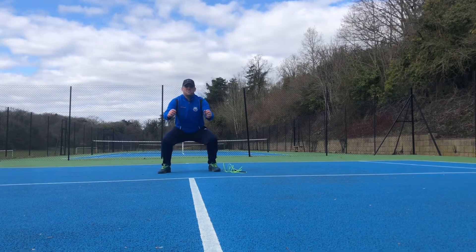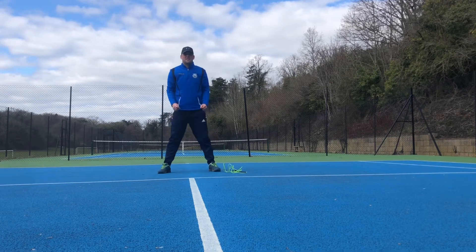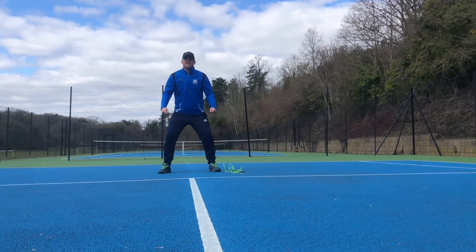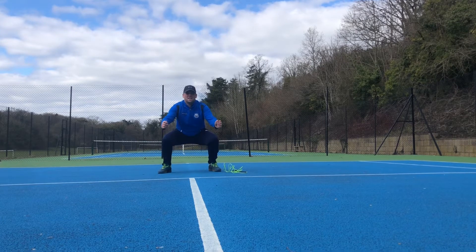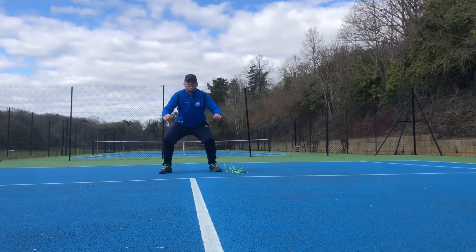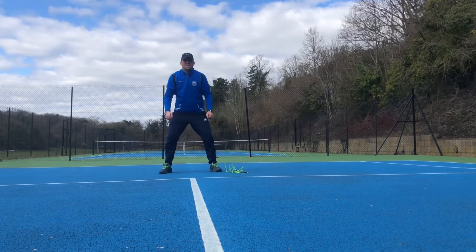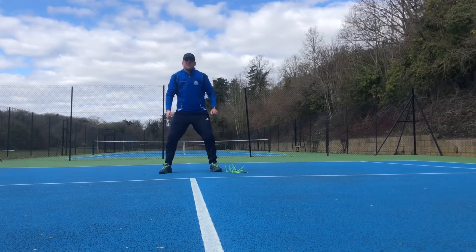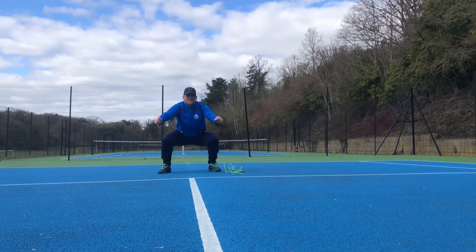One, two, three, four, five... 15, 16, 17, 18.